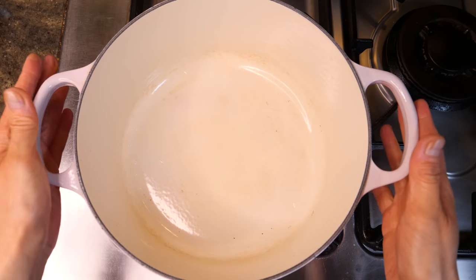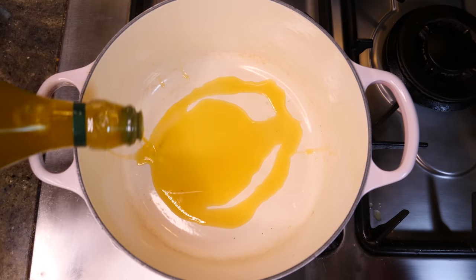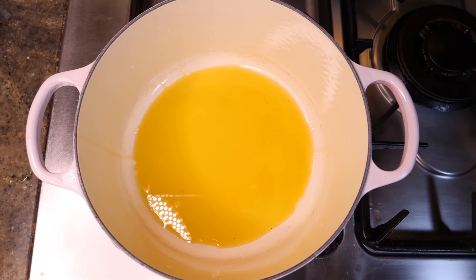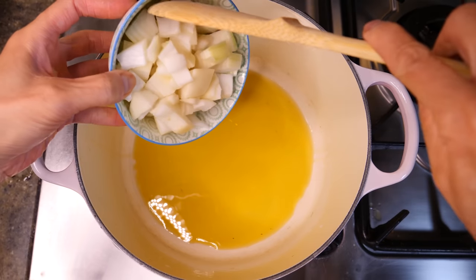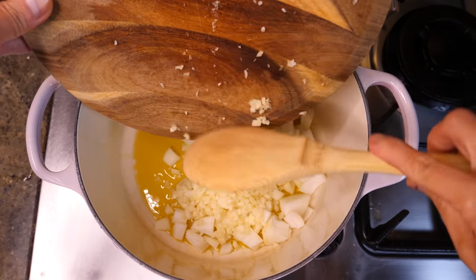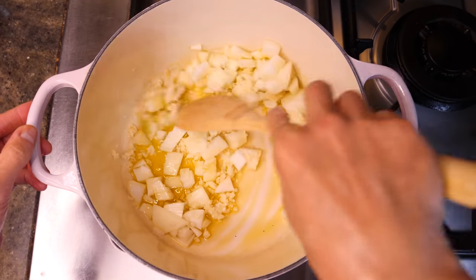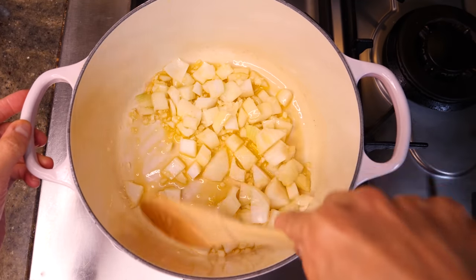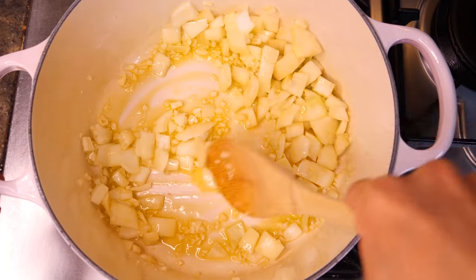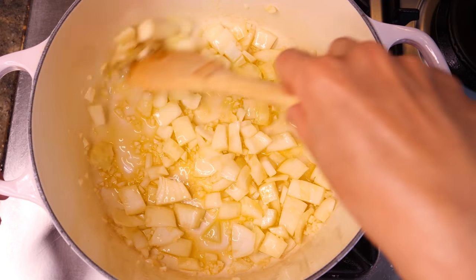I've got a nice big frying pan here. Some oil — I'm using olive oil. Heat on. The first thing that goes in is my onion and some garlic, just to get the flavours going. That's a lot of garlic, I know, but I don't go halfway with garlic. Lots of onion and garlic to fuse with the oil — nice and sizzling.